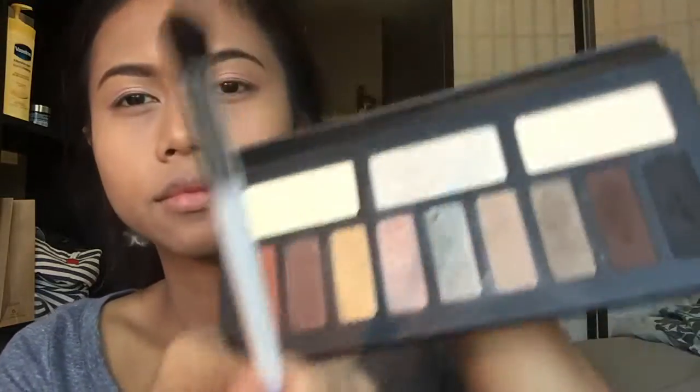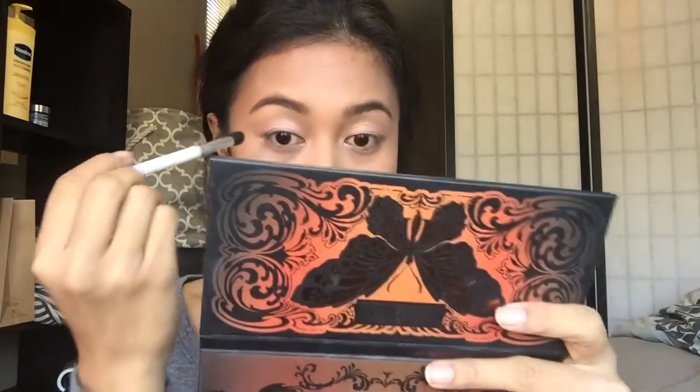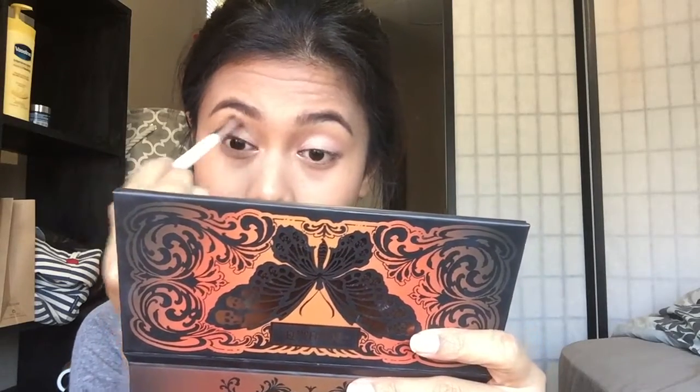Next I'm taking a brush to apply a light brown shade from the palette called Killing Jar. I apply that color onto the outer part of my crease and drag it down toward the inner part of my crease.